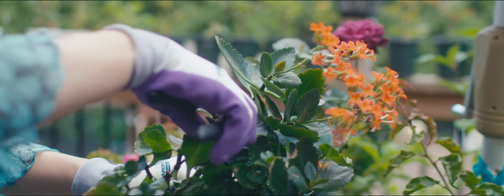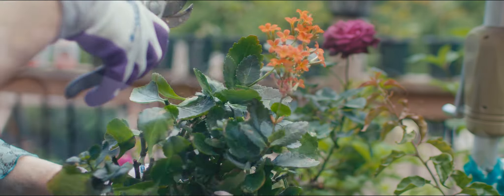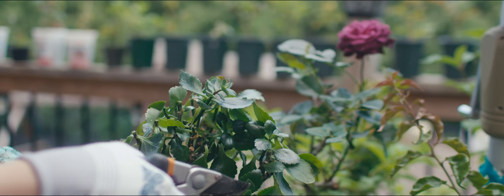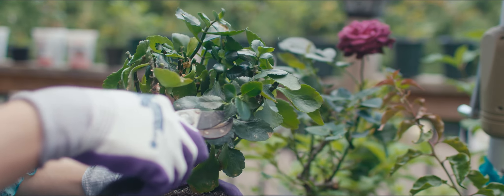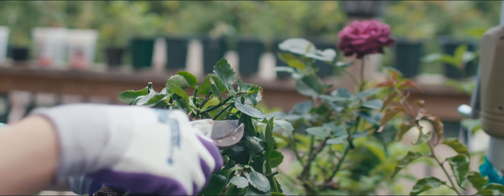I began by trimming the flowers. You might be wondering why. Well, flowers consume a large amount of nutrients, and right now my kalanchoe needs those nutrients for recovery.